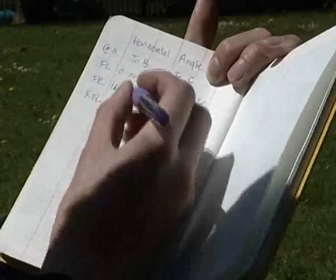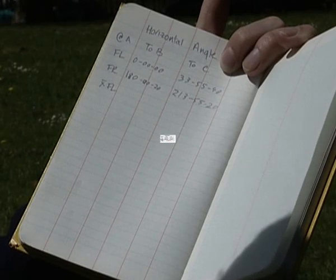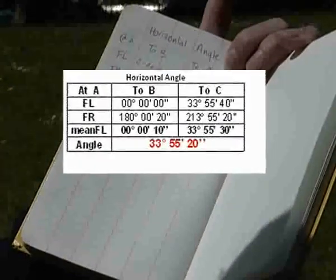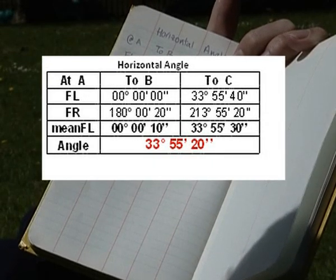Any difference between face left and face right which is above or below 180 degrees is an error caused either by the observer, non-verticality of the staff, or incorrect levelling of the instrument.